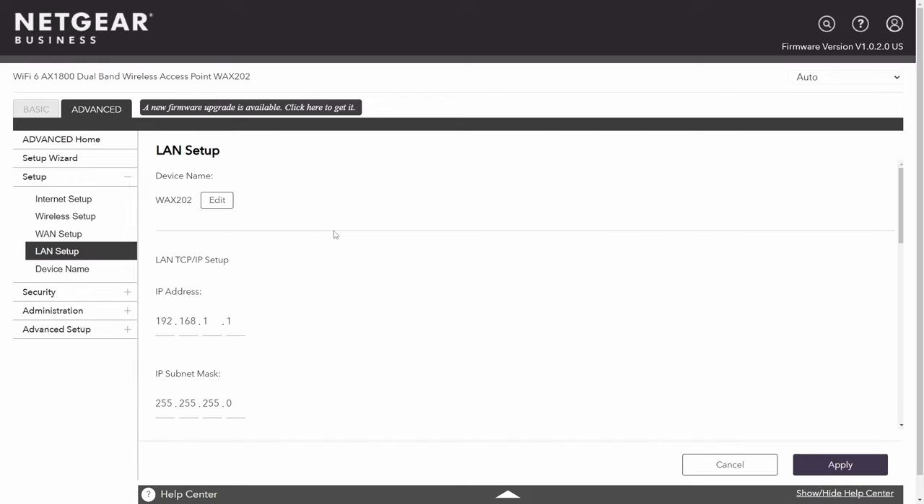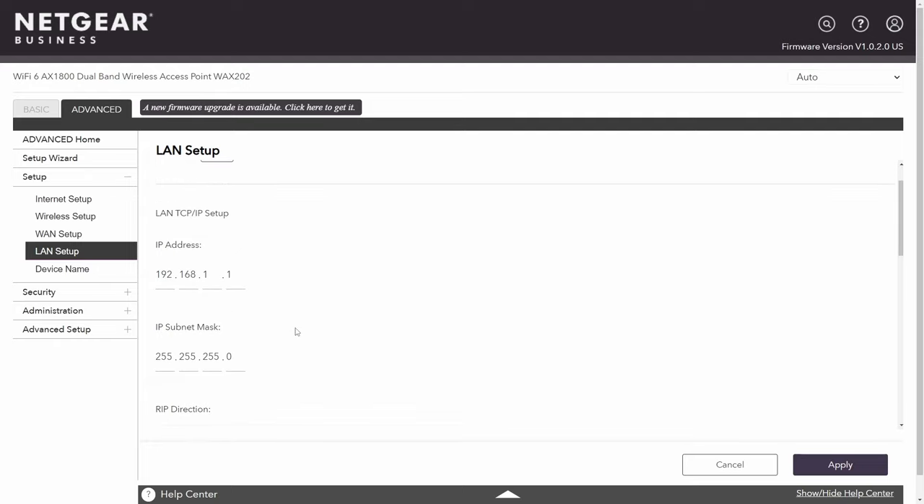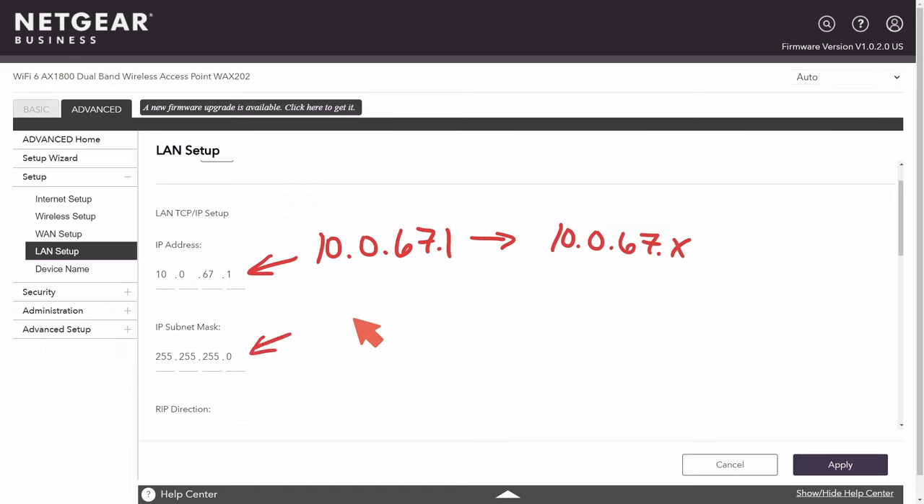There's also LAN setup, which can be important. If you want to change the IP address of your local area network, you can here. This is the IP address of the router — notice it's dot one, with a subnet mask of 255.255.255.0. You could set up a whole new IP address — for example, 10.0.67.1 for the router — meaning when you access the router it would be at that address, and any device on the LAN would get an assigned IP under that same subnet. You can also adjust the subnet mask to limit the number of devices that can connect.